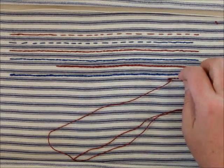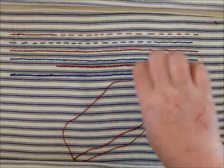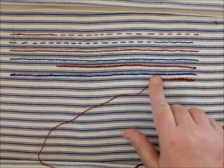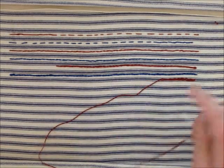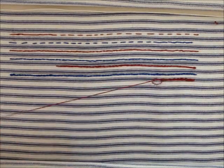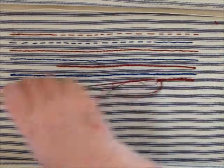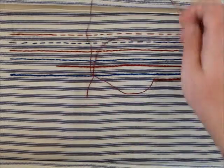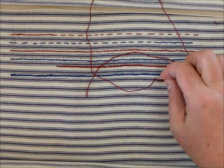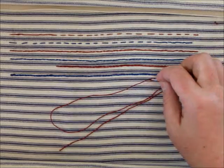If I go too long for the thread, instead of a chain, I end up with a long line, which can be useful. Like all the other stitches, if you're going to go around a corner, you're going to want to shorten your stitches. Curves do not like long stitches — they prefer short stitches.